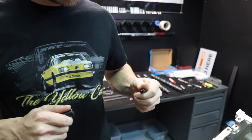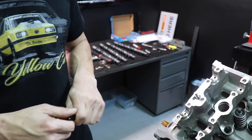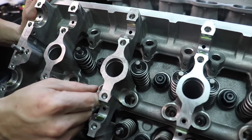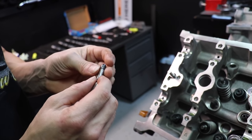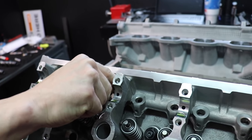Cam degree needs to be done with a solid but adjustable lash adjuster. I use Trick Flow — it's in my cam degree kit and fits great on the exhaust side for a GT500. It does not fit so great on the intake, and there is not one currently available for the intake that I know of. So you kind of have to make your own. This is just a modified version that I've made on the lathe, and it is adjustable as well.